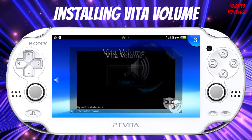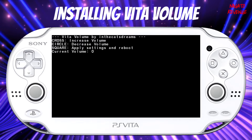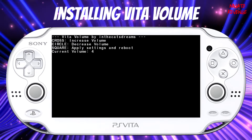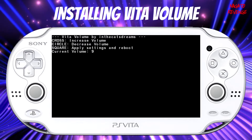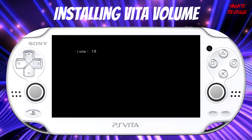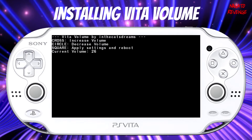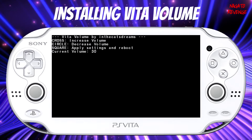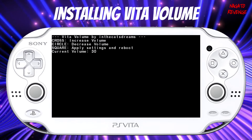Here is VitaVolume right here. All I have to do is run the program like normal. It's very simple — all I would have to do is hit X or cross on my system to increase the volume, and hit circle to decrease. So since I want full volume on my Vita because I can't press the button since it's broken, I'm going to put it at max volume, which is 30. All you have to do is hit Square to apply settings and it will reboot your Vita.